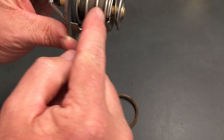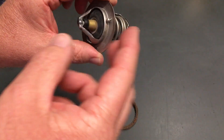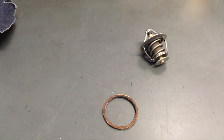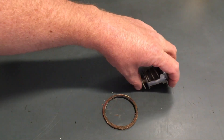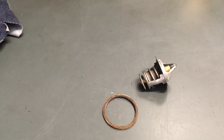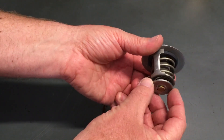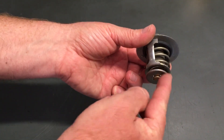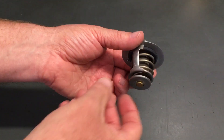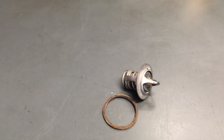That's going to move backwards and compress the spring to allow coolant to flow through the gap. It'll open a little, and as soon as cooler coolant passes it'll close again. It's constantly opening and closing depending on whether you're going up or down a hill and how heavy your right foot is. When it's open all the way that blocks the bypass, which is the heater hose system for your heater.